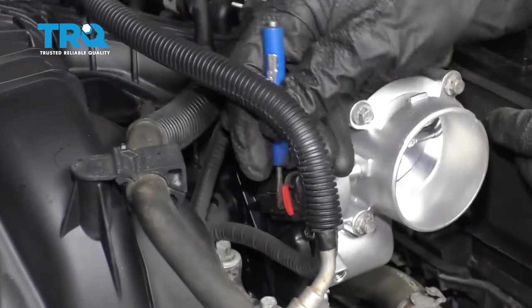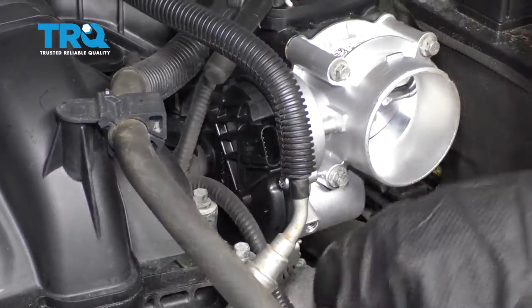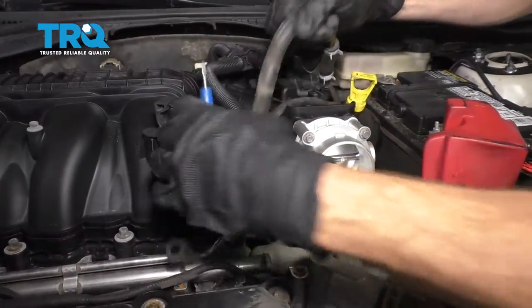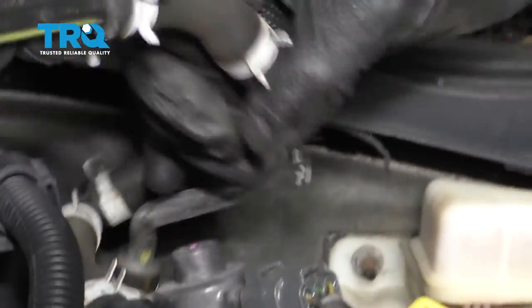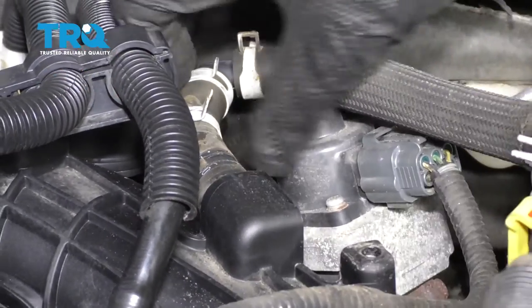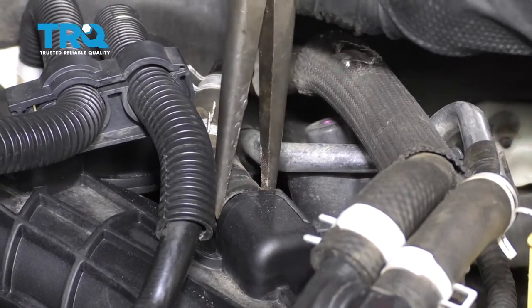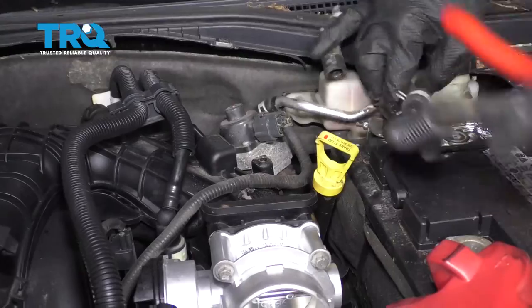Now we're going to disconnect the throttle body right here. Disconnect this clip, lift up on this, and get under there. Now we're going to remove this clamp right here, slide it right up the hose, and set this aside.